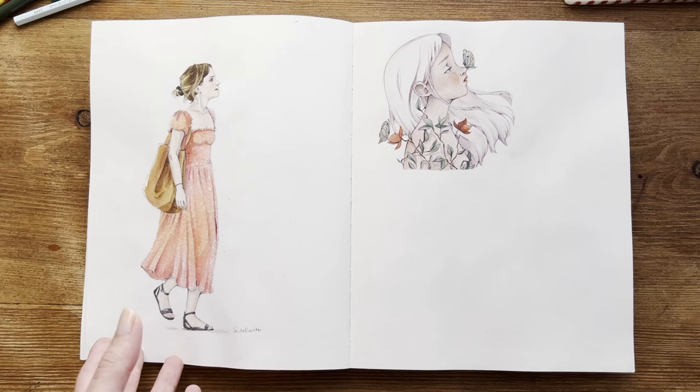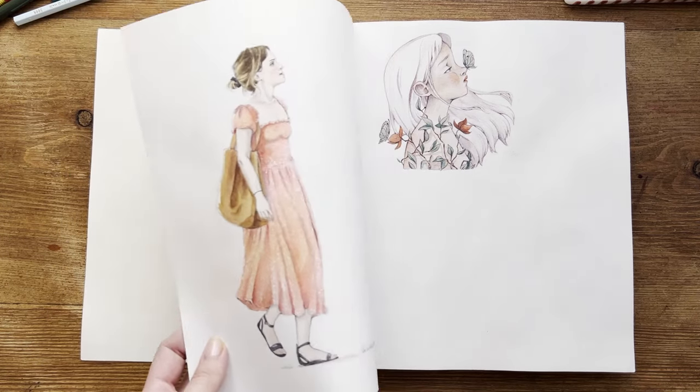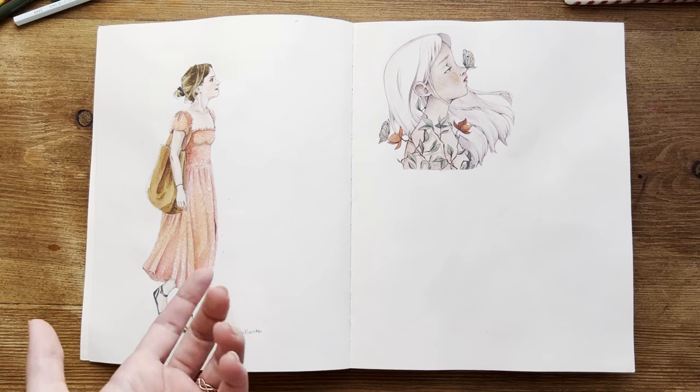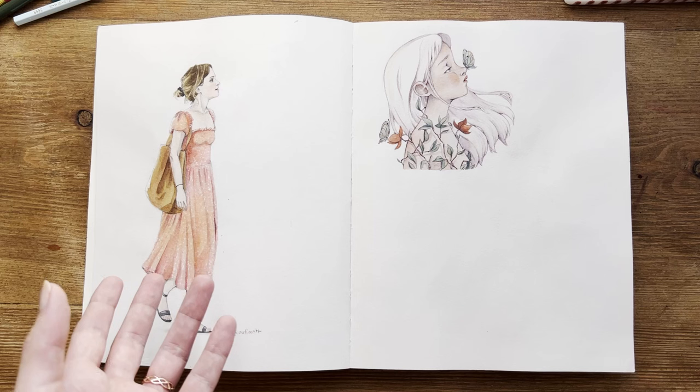I usually don't like to paint on the back of the pages because the paper buckles a little bit. Of course, it's a mixed media paper, so it's thinner than watercolor paper. It will always buckle a bit, even if I use very little water.